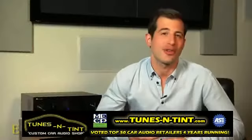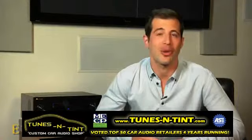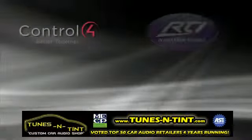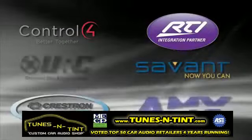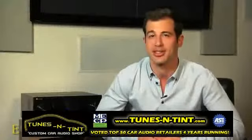And where Elite receivers truly shine is with custom installation. We work very closely with third-party control companies like Control4, RTI, Crestron, Savant, and others, so you can be sure the VSX53 is compatible with virtually any home automation project you have.